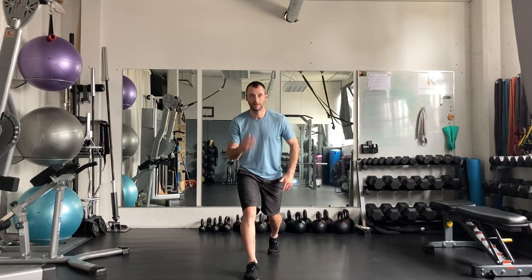Switch legs — same thing. Pelvis is level, knee isn't dropping in, you're not letting that drop. As you go through, right through there.